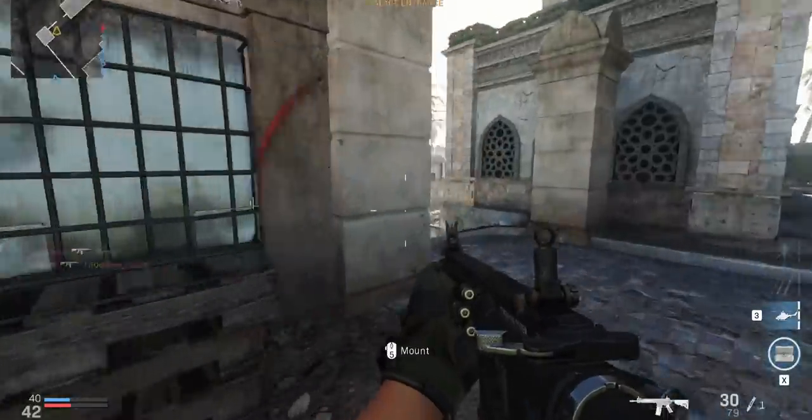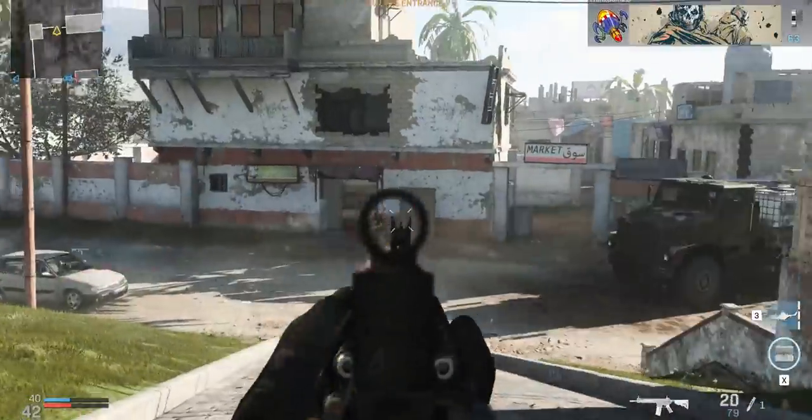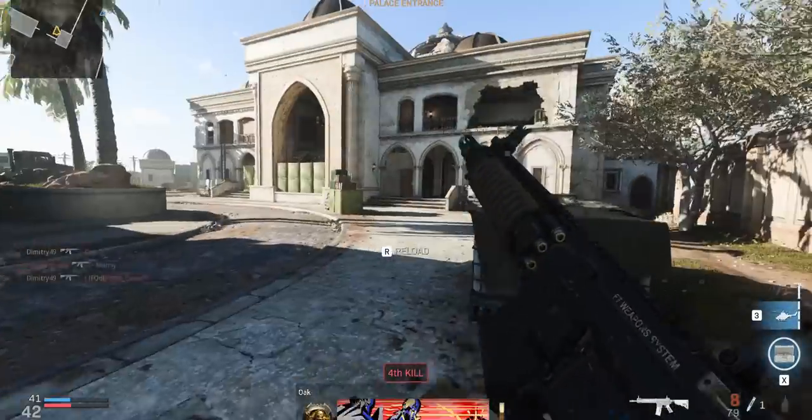Alright guys, I hope you enjoyed the G305 versus Rival 3 Wireless comparison. Let me know which one you would pick and why. I'm Dmitry, thanks so much for watching. I'm gonna go back to gaming now — I'll see you guys in the next video.